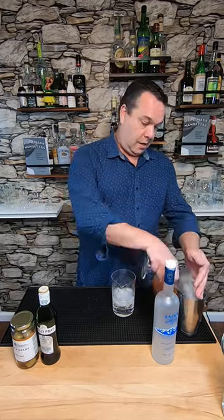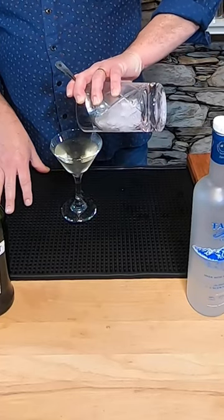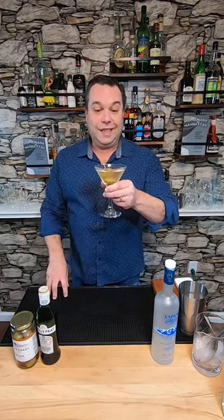Dump the ice in the martini glass. Now I'm gonna strain it into that martini glass. Finally, I'm just gonna garnish with a couple olives. Boom — this is a dirty vodka martini. Cheers.